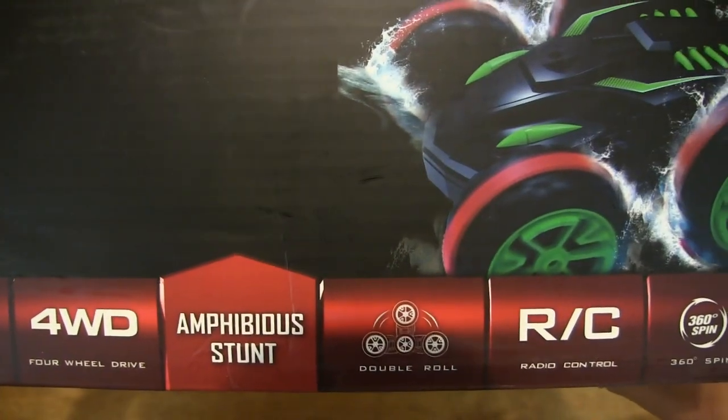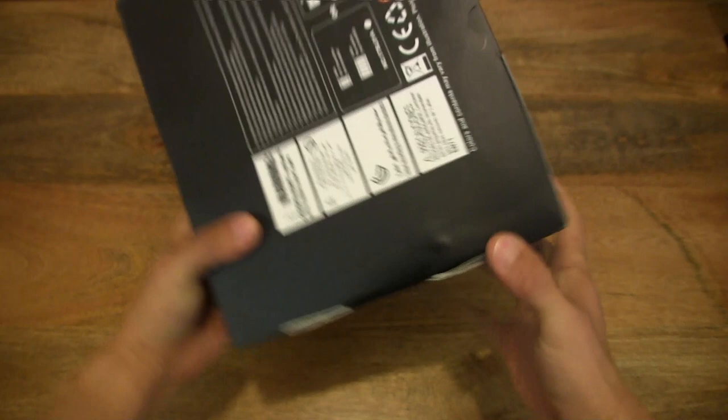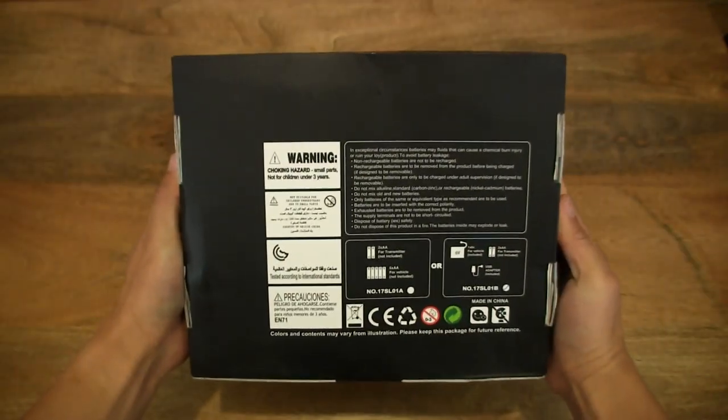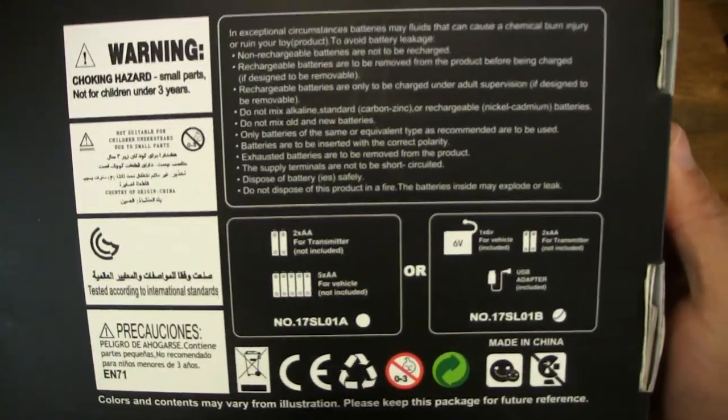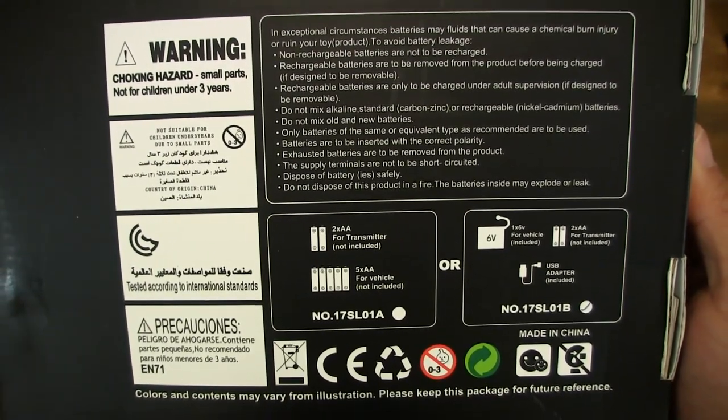You can see the list of features on the bottom row of the box packaging. And here is a close-up look at some of its features and product details as well.